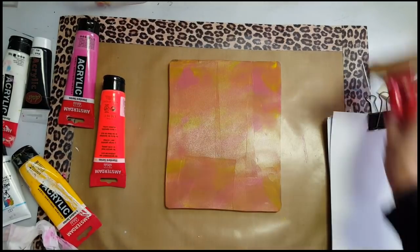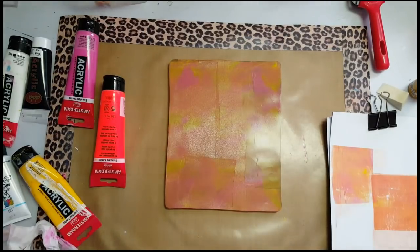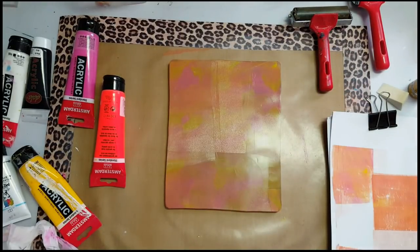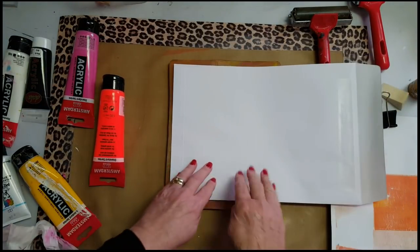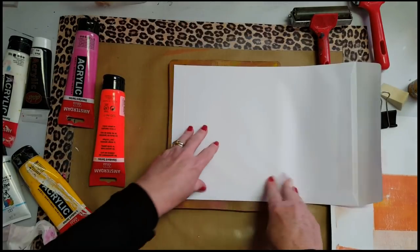Color theory — obviously I forgot, because I put down a lovely pink and a yellow, and of course I got an orange. But that's okay, that's all part of the fun.